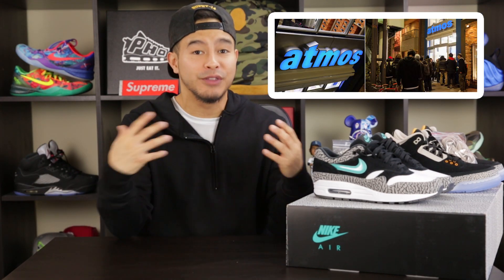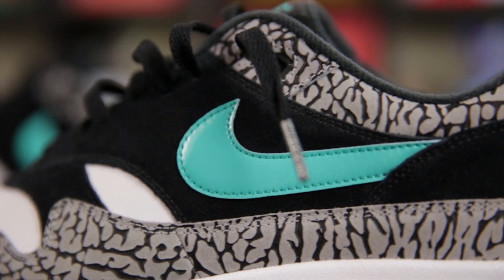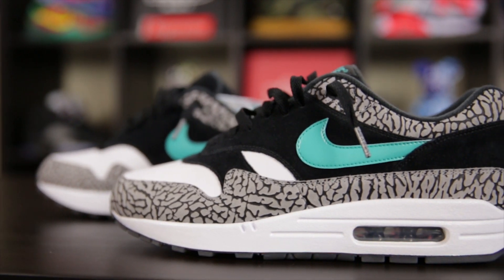Starting off the video with a little bit of history — these Air Max Ones right here originally released in 2006 when Nike collaborated with a Japanese boutique called Atmos. Between the teal accents and the elephant print, these have got to be one of the most highly coveted Air Maxes to ever drop in history. Especially at that time, for a non-Jordan branded sneaker to utilize so much elephant print in such a clean and aesthetically pleasing way — elephant print was a very hot commodity. These shut the game down.